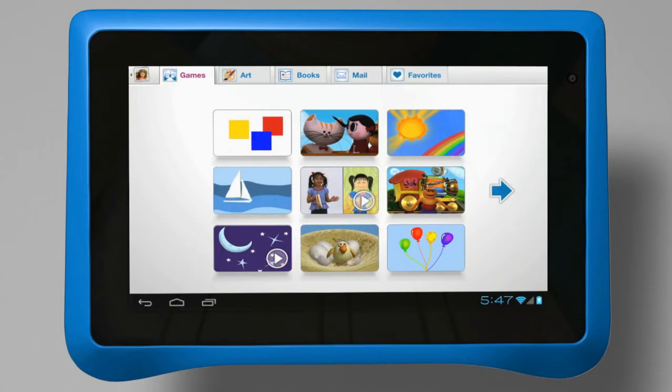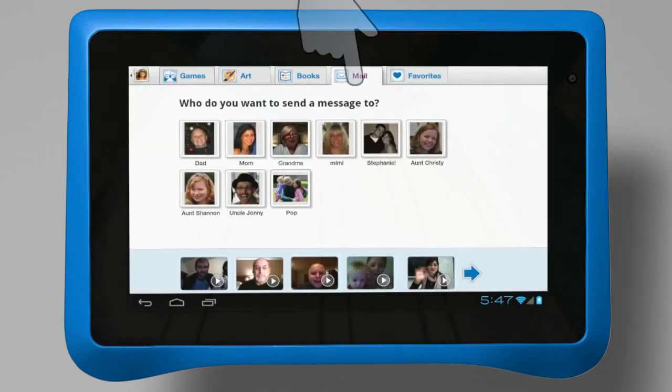Use this to switch users or to exit Kid Mode and enter the unlocked parent mode. Tap any of the tabs at the top of the screen to navigate between the Games, Art, Books, Mail and Favourites.